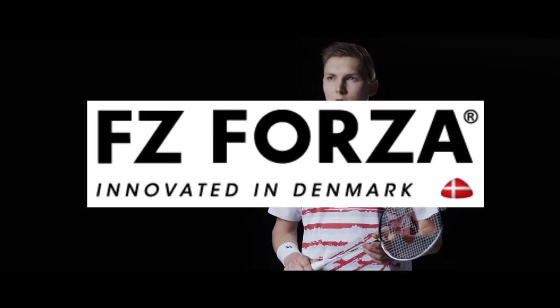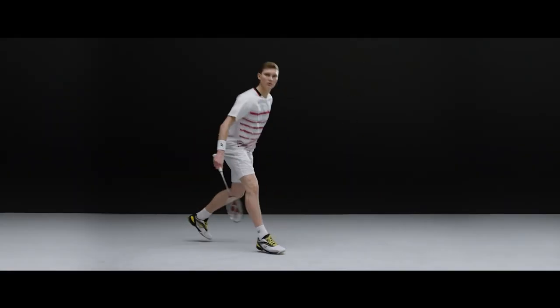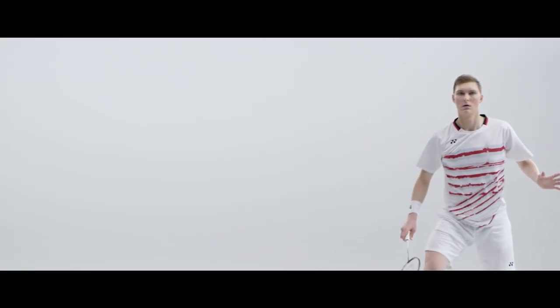Comment down below which FZ Forza racket you think deserves the fifth spot. Don't forget to like this video and subscribe to our channel for more badminton content. Thanks for watching and see you in the next one.